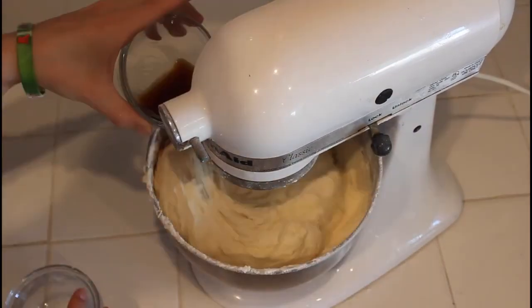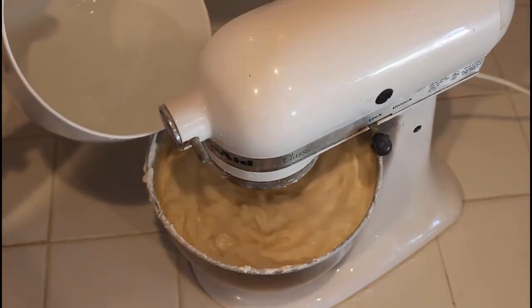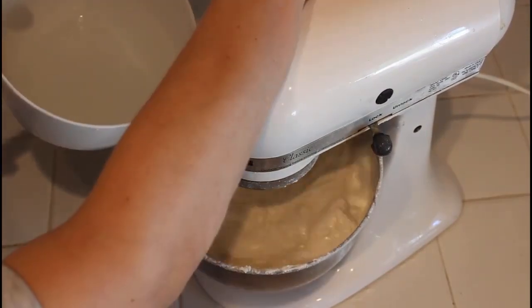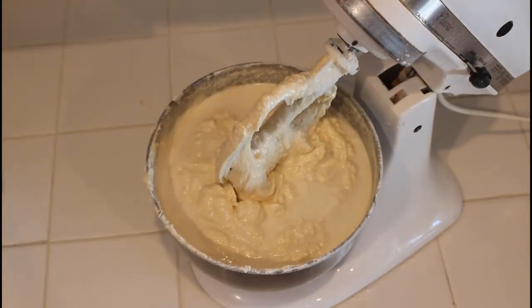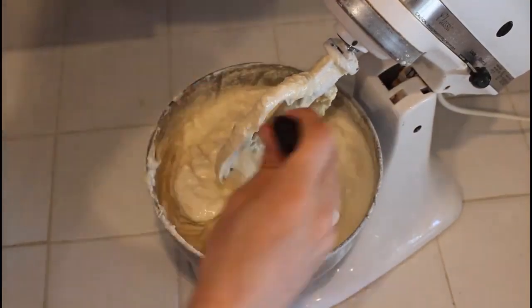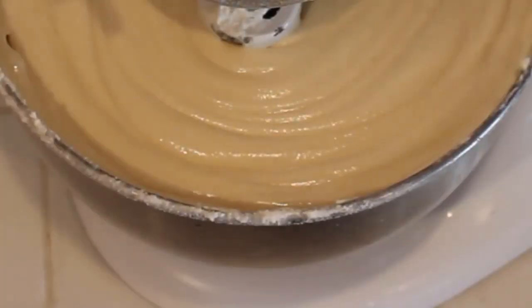Once we add one kilogram of flour, we're going to add 50 grams of baking powder and 25 milliliters of vanilla extract. Then we start adding 750 milliliters of water a little bit at a time. Scrape down the sides and the paddle again to make sure everything is fully incorporated.